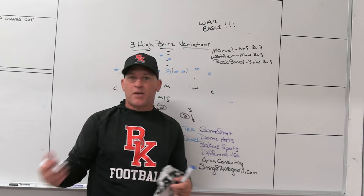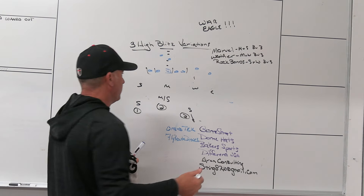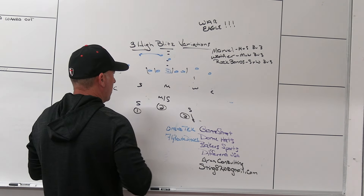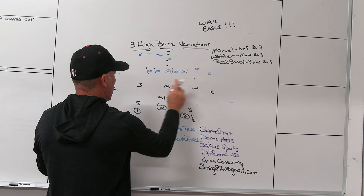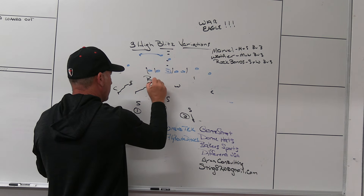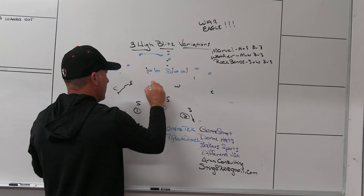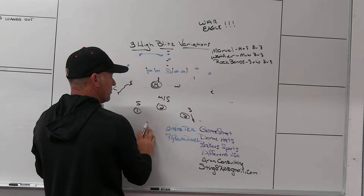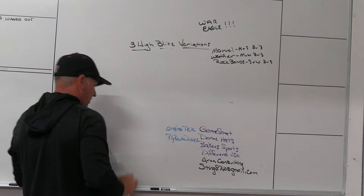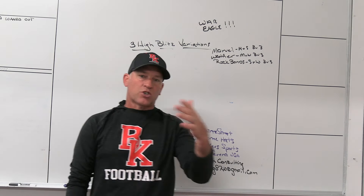The families are what keep it simple: the family means who's blitzing, the name means the path, and you know the coverage from the group. When teams push motion against us, a lot of them are looking to see how you match your inside backers. If the Mike is involved in the push with the Sam, they've got games built around that. When you play three high, the Mike is not the guy that matches — the Mike stays right where he is and we match it a different way. Three high creates a variation that makes it different for the offense. Our blitz game, our blitz rotations, our coverage rotations are a little bit different — just little wrinkles and nuances.